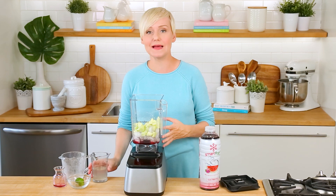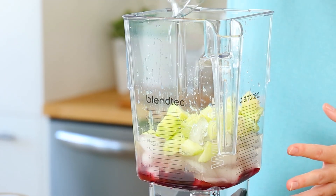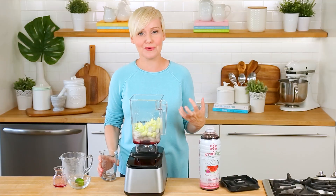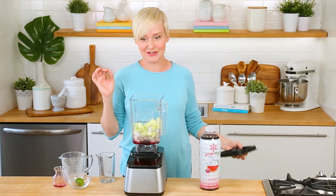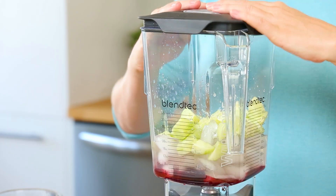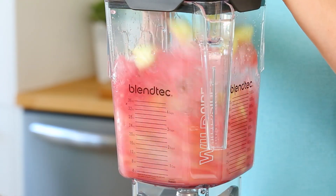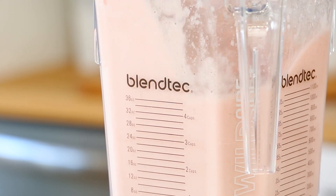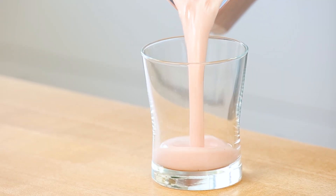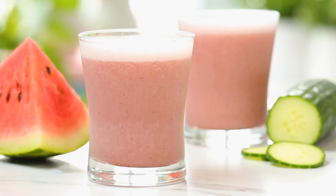For the liquid in this drink I'm using some coconut water. You could use regular water, but coconut water is known for its hydrating properties and we really want this to be as refreshing as possible. On goes the lid and in a matter of seconds you end up with one of the most refreshing and seriously hydrating drinks you can imagine — and it tastes absolutely amazing.